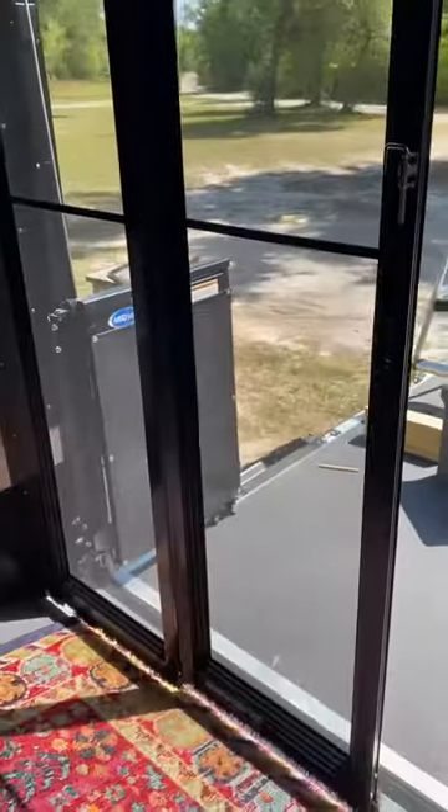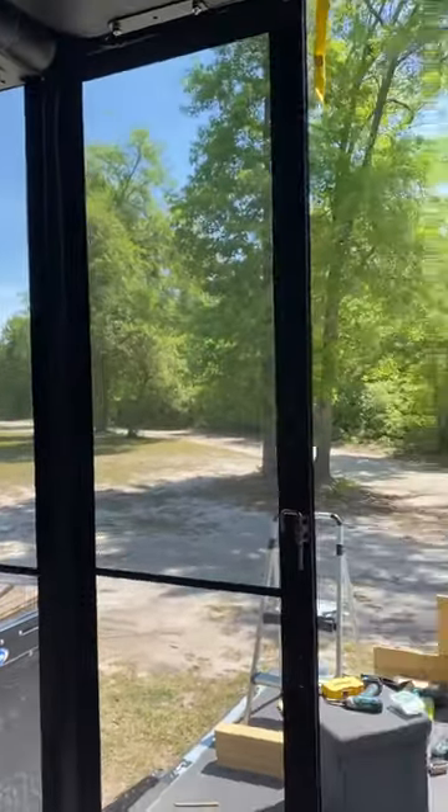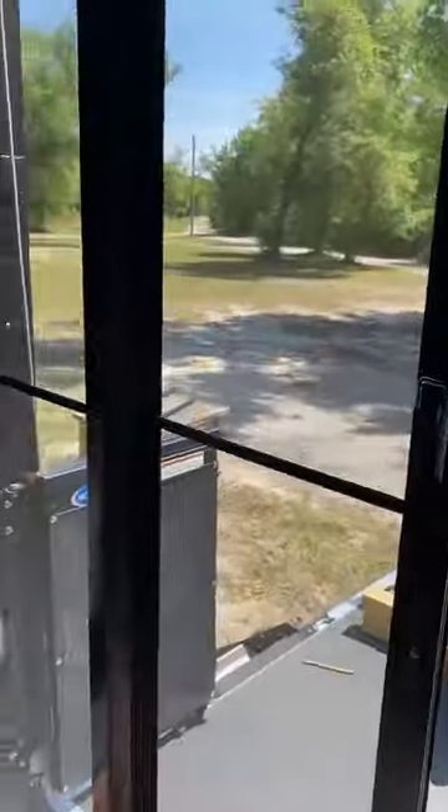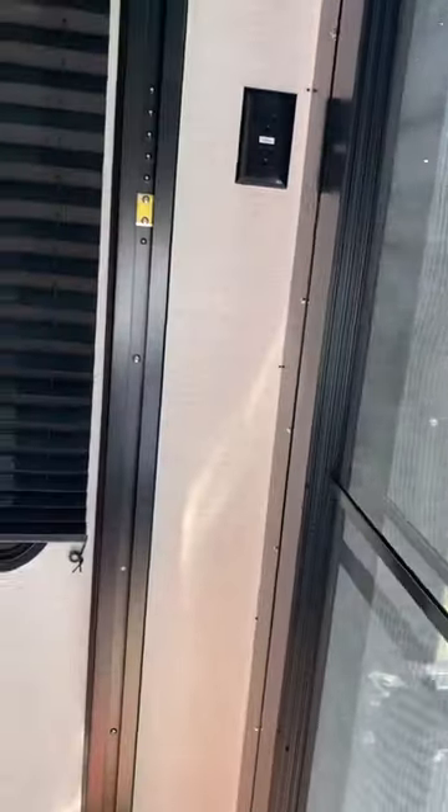I was going to make a video because we bought these slider doors aftermarket from a company that sells Lipit parts but it's not Lipit. I would not recommend the company — they were very not nice to deal with.